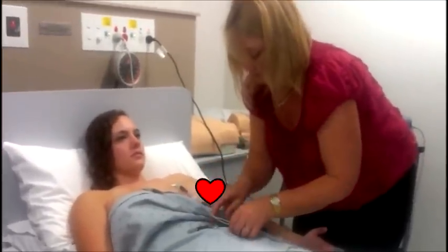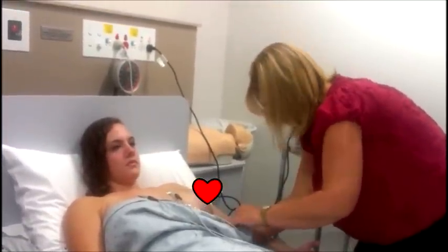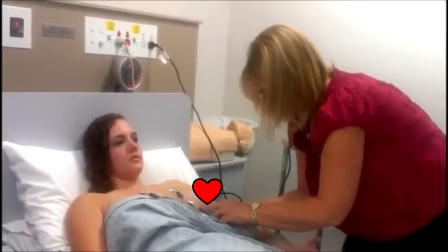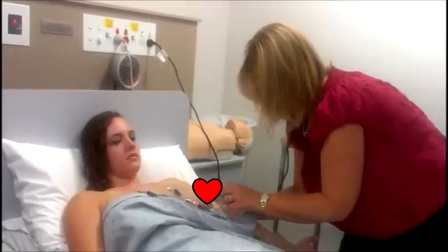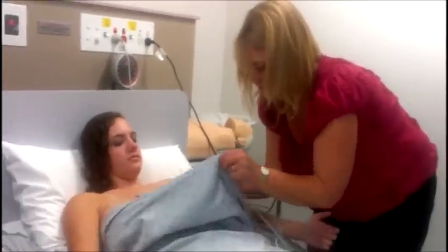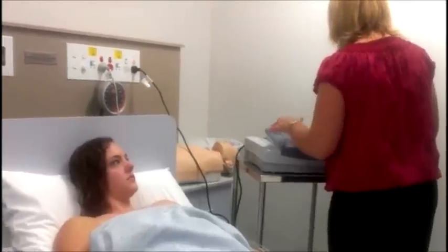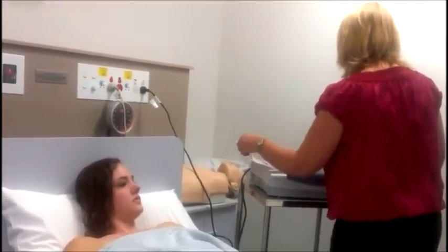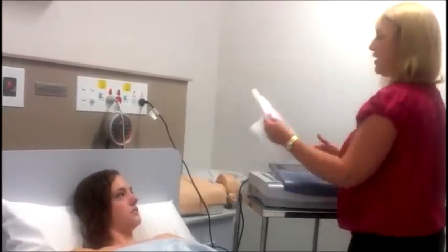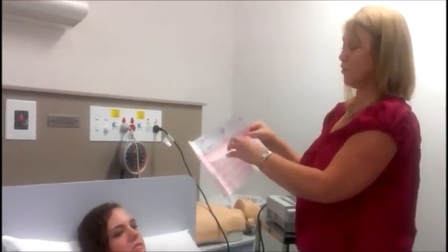Think about how the patient would be feeling if somebody was doing this to them. They're all on now, and I'm just going to cover her up because there's no need for her to remain exposed. Okay, so that's it.